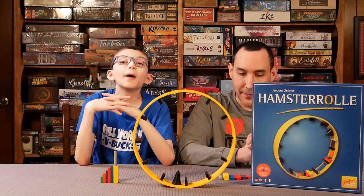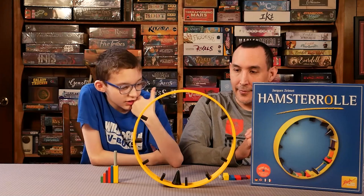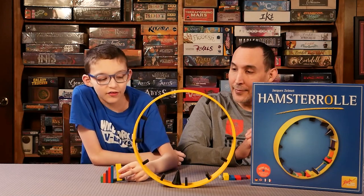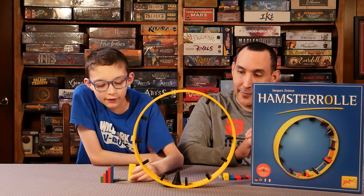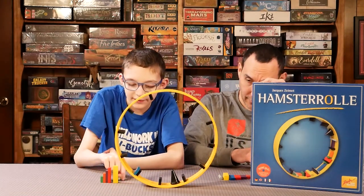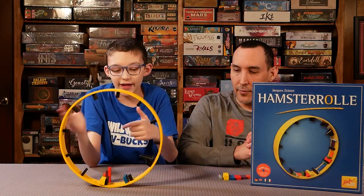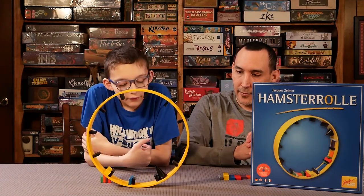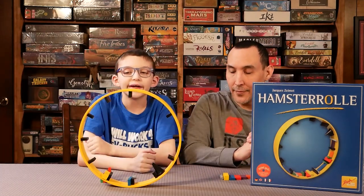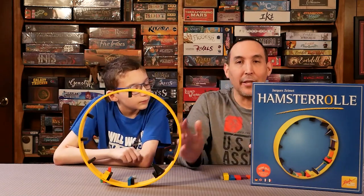What about replayability? I would give replayability a five out of five. There are so many different things you can do and so many different strategies. The game won't always be the same because you'll be placed with different pieces and the wheel will roll differently. For example, instead of placing that piece, I placed one here — now everyone would have to go off that piece, making it different in the way it rolls. This game is very replayable with the seven different pieces, and the game will basically never be the same. Five out of five.